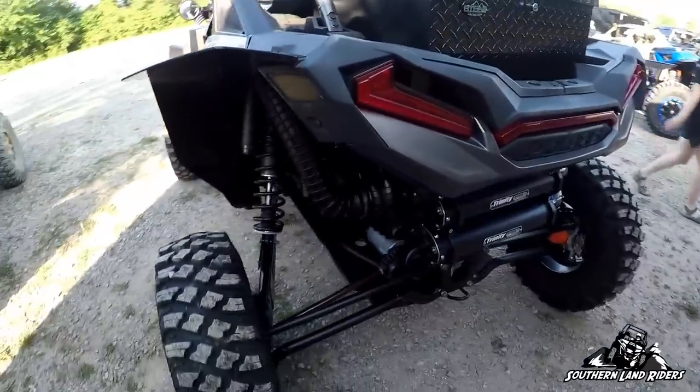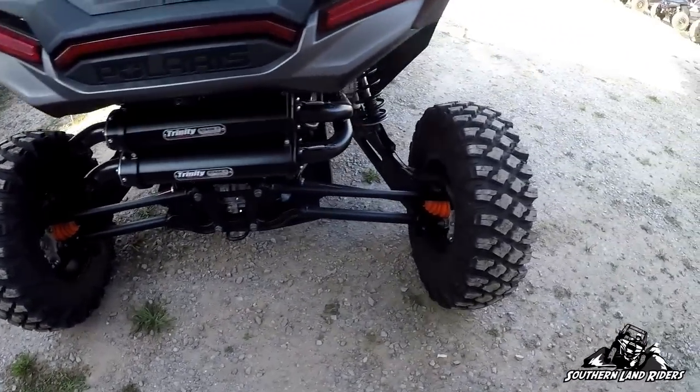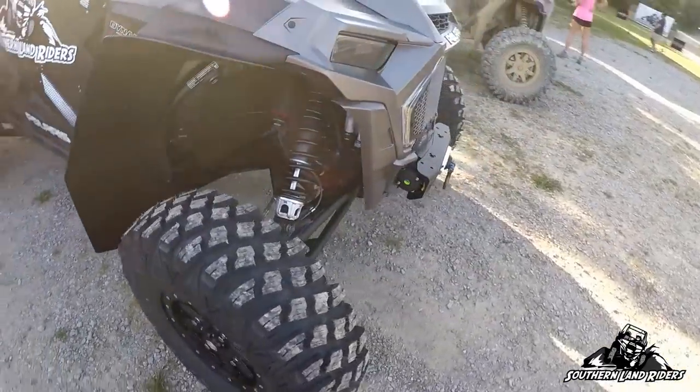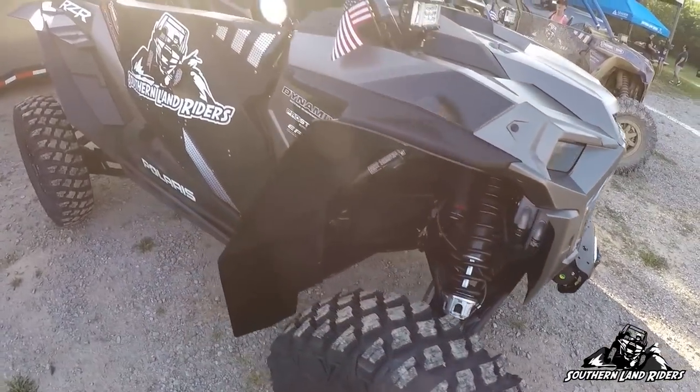Right now I'm still on factory trailing arms, radius rods, and A-arms, but I will have special carriers and everything on there in probably two weeks.